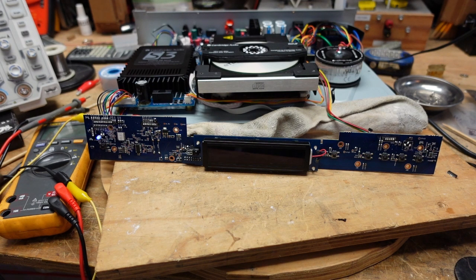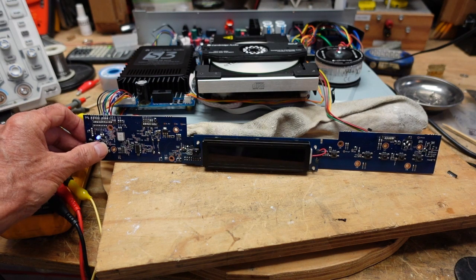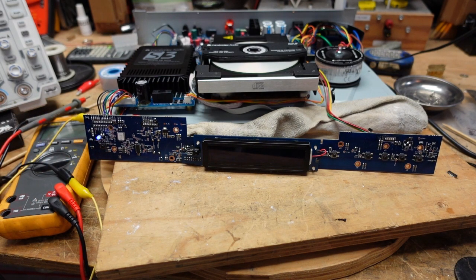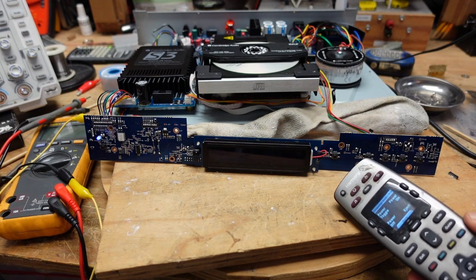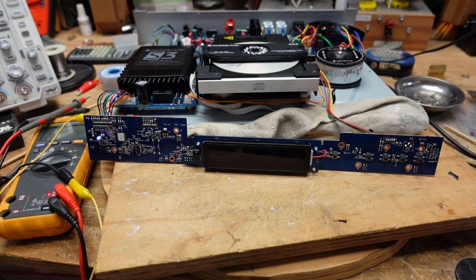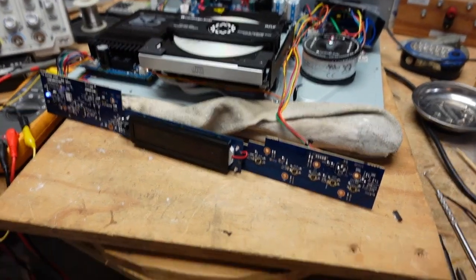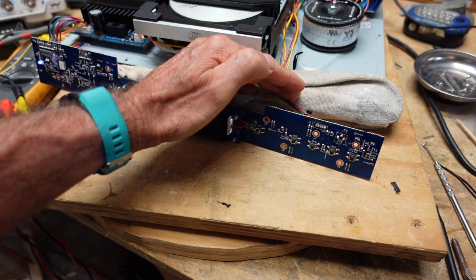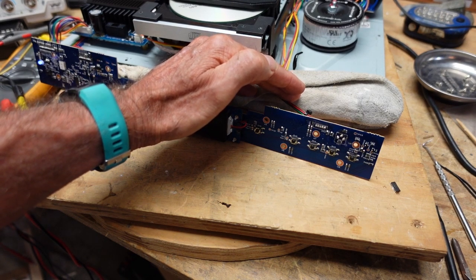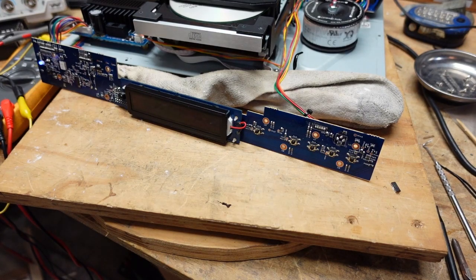It powers up now and I can turn it on. The problem is that the display is dead. The disc spins, it reads the table of contents, and all the front panel functions work. I thought maybe there was a problem with the backlighting — I could see the backlighting is on if I look in the side. I programmed the remote to see if it was just turned off or not bright enough. The remote works and I can see the backlighting off to the side. So there's something wrong with the LCD itself.